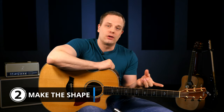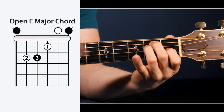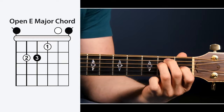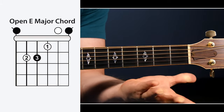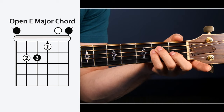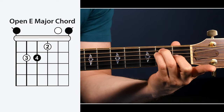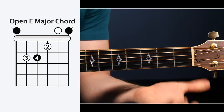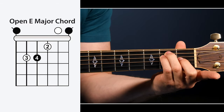Step number two for playing bar chords is to learn how to make the open chord shape that you're going to be using with fingers other than your first finger. To give you an example, let's take a look at an open E major chord. Most people play this chord with their first, second, and third fingers. But since your index finger is going to be making the bar, you have to get an alternate version and play it with your second, third, and fourth fingers. That is step number two — you have to be able to go to whatever open chord shape that bar chord is using with your second, third, and fourth fingers.